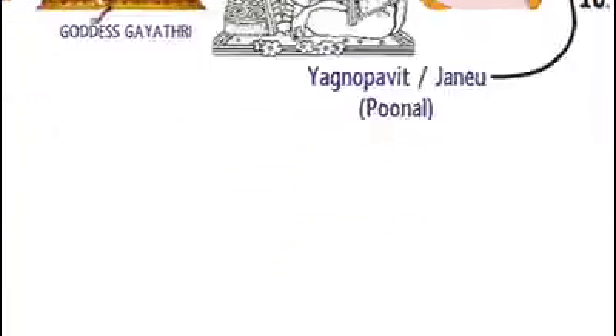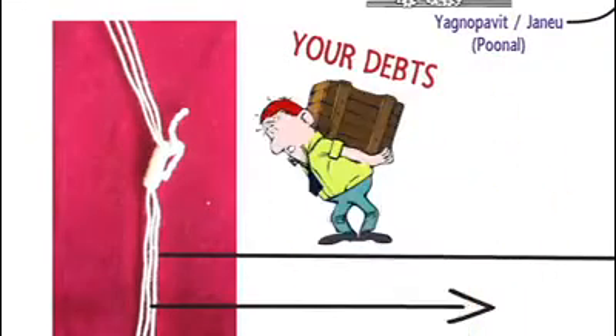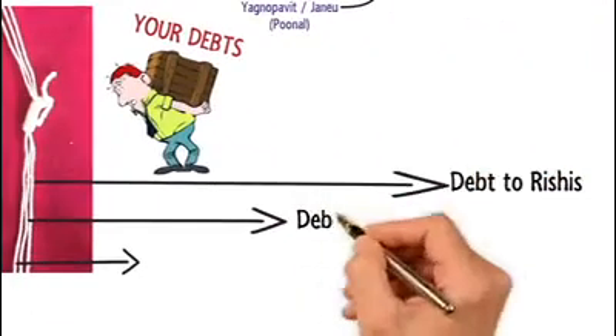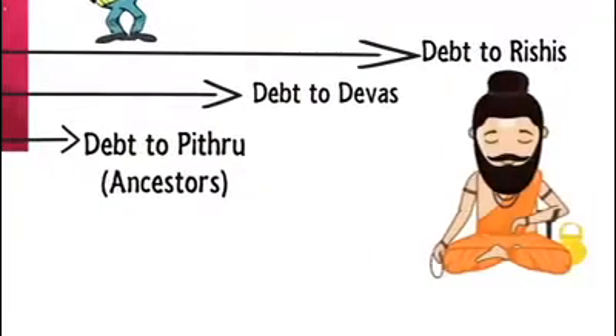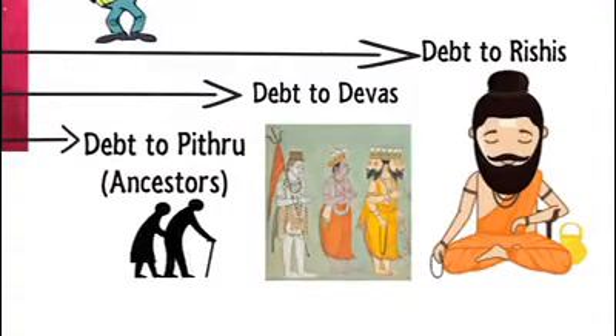The sacred thread comprises three strands tied with a knot. Though there are many references to what they represent, we will go with the two most prominent ones. One interpretation is that these three strands are a constant reminder of three debts that a man holds in his lifetime: Rishi Rina, Deva Rina, and Pitru Rina — the debt to sages for imparting knowledge, and debt to Gods and ancestors for the life we have today.